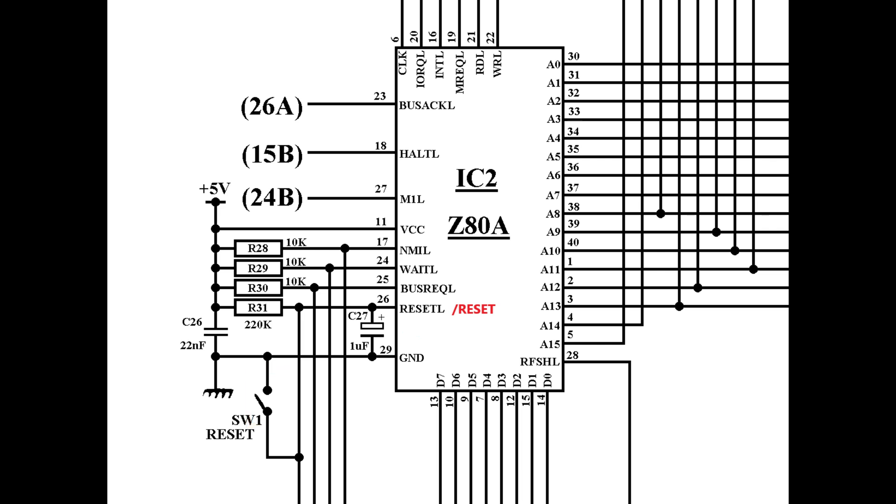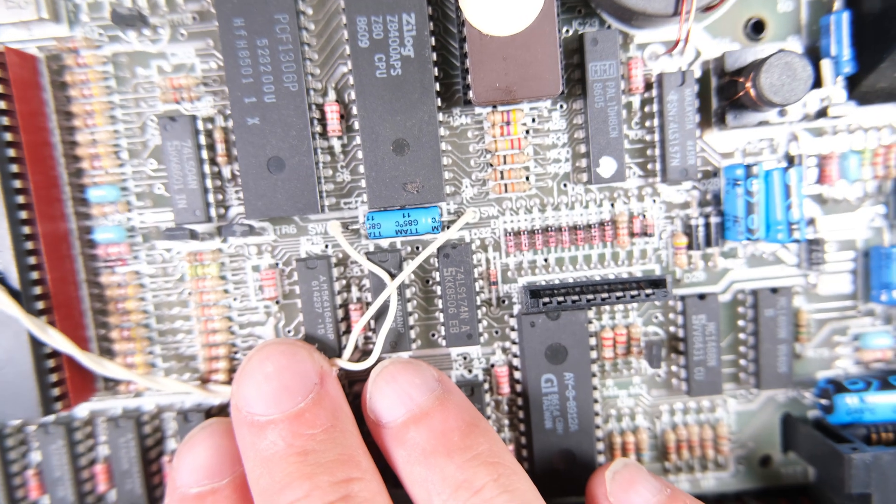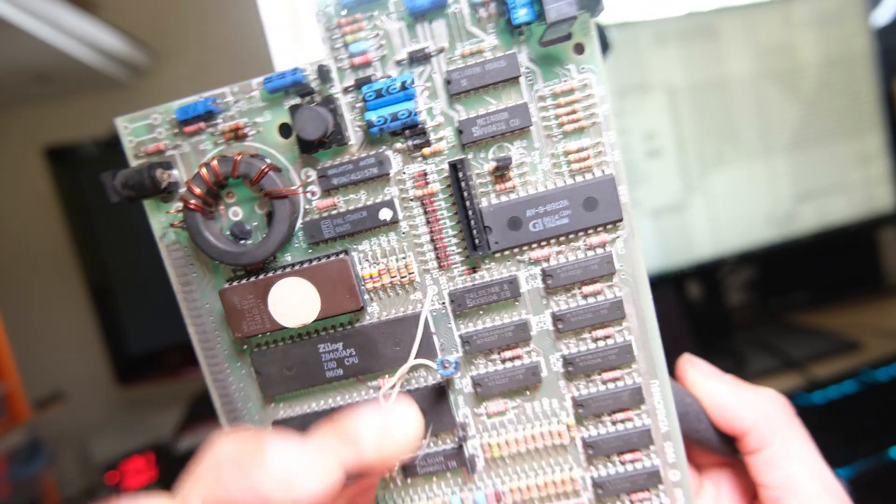But why am I telling you this? Let's think about what happens when we first plug the machine in. Here's our 5V supply. When we first plug the machine in and 5V appears, nothing happens initially as C26 charges up, but very shortly afterwards we have 5V on the top side of C26. Similarly, C27 conducts initially while it charges up, which means the reset pin's voltage climbs up from zero. This gives the rest of the board a little bit of time to settle down and get stable before the Z80 starts fetching instructions. So when the reset pin goes high, everything can start and we get a nice clean boot. Here's our one microfarad capacitor at C27.